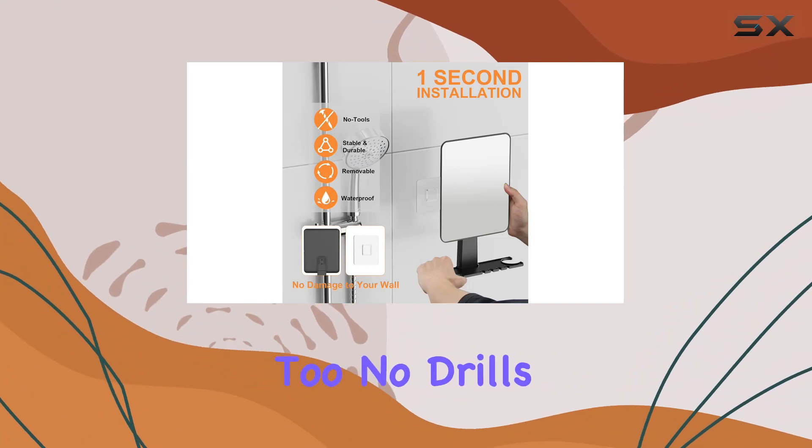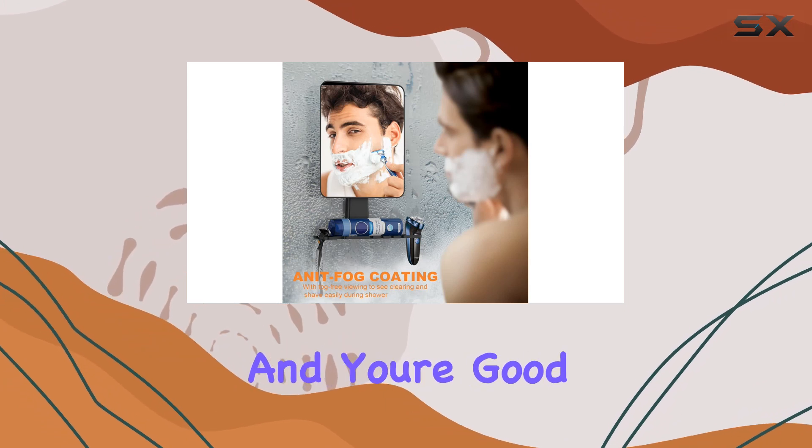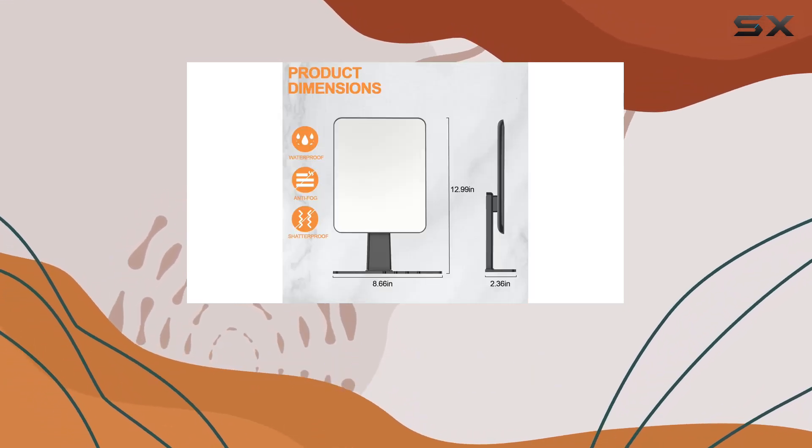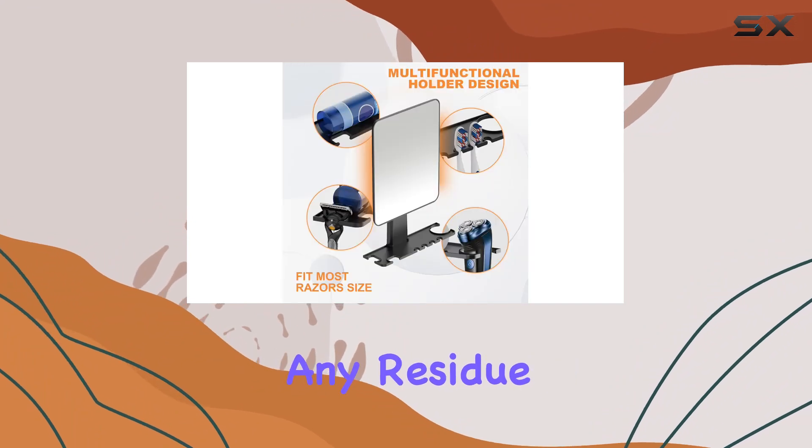Installation is a breeze too. No drills, no screws — just stick it on with the included adhesive hooks and you're good to go. And if you ever need to remove it, no problem — it comes off easily without leaving any residue behind.